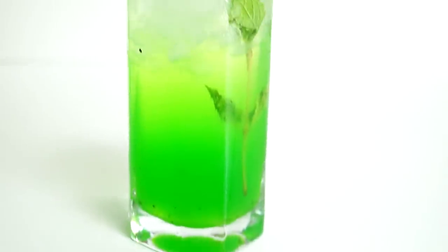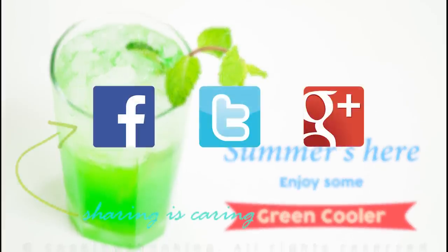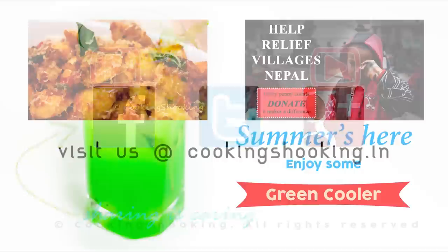It has a great punch of khas syrup along with the tender coconut water, and little specks of kiwi in there. It is sure to be a very refreshing drink, so make sure you try this and let me know how it goes for you. You can find the detailed recipe on our website cookingshooking.in. Do subscribe to our YouTube channel — bye, take care!